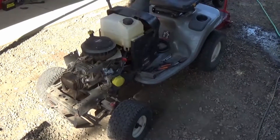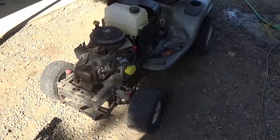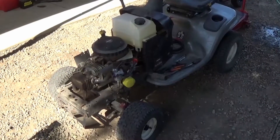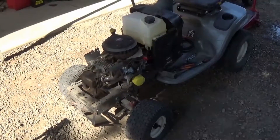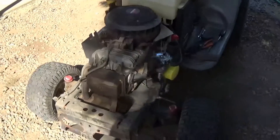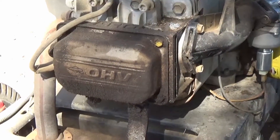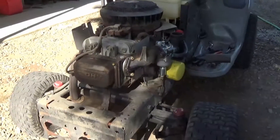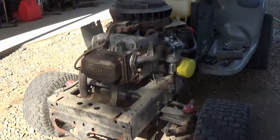This is going to be a video on the Craftsman LT2000 Riding Lawn Mower. We have a little issue here where you turn the key, the motor turns over really fast but it stops on compression, and then it takes a while to turn. This covers how to adjust the overhead valves on most single cylinder Briggs & Stratton motors — this is an 18.5 horsepower, but it goes from about 12.5 up to 21 horsepower single cylinder motors with the overhead valve.